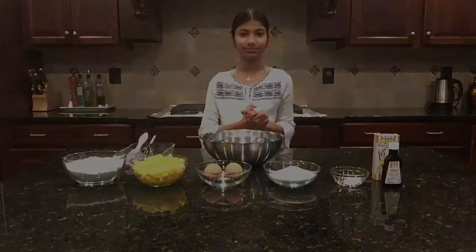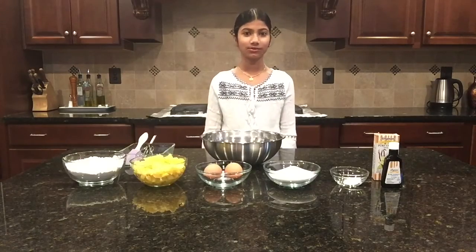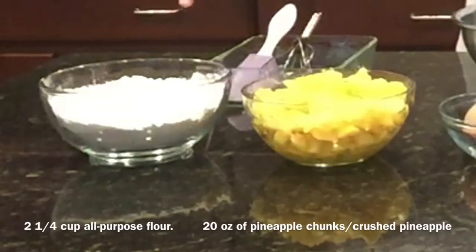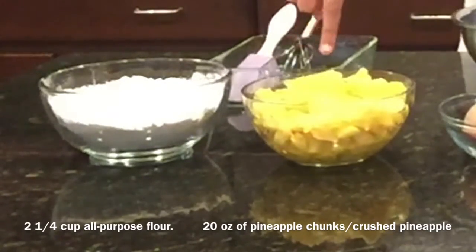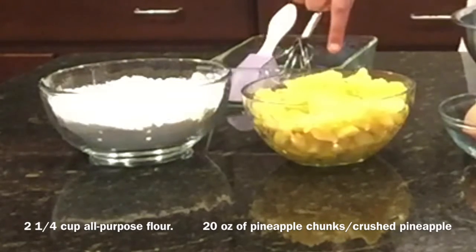First up, let's take a look at the ingredients. In this bowl I have 2 and 1/4 cups of all-purpose flour. In this other bowl I have 20 ounces, or two and a half cups, of small chunks of pineapple.